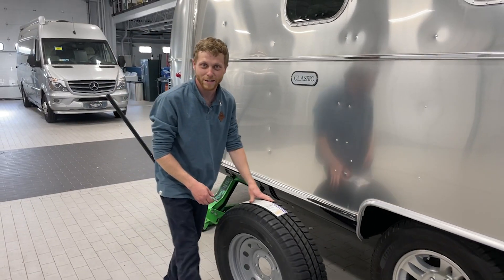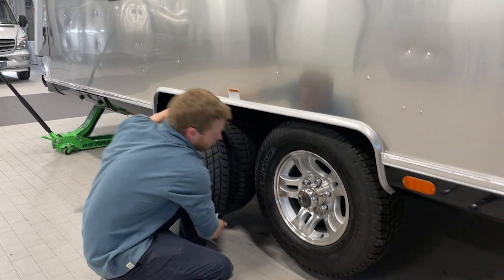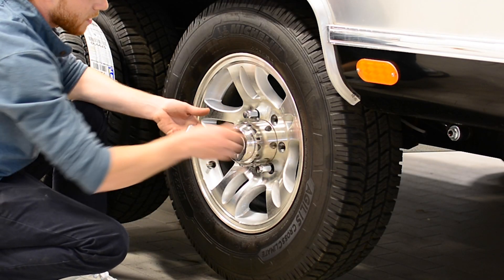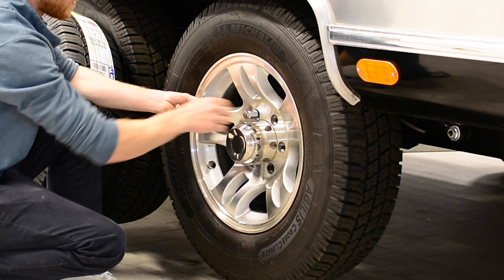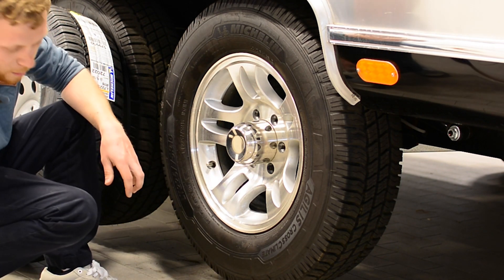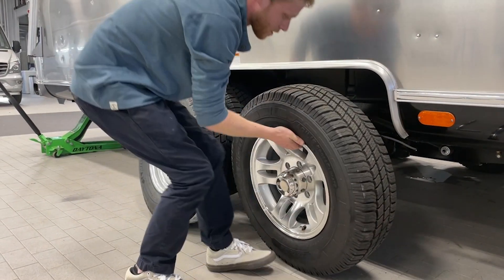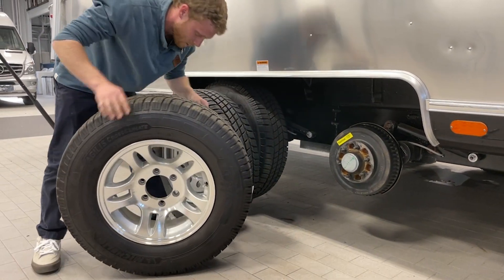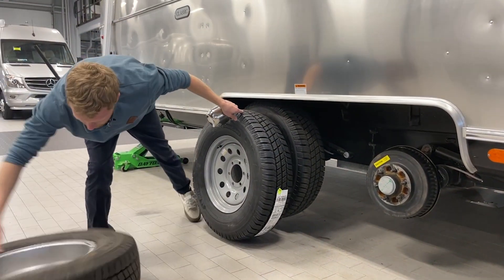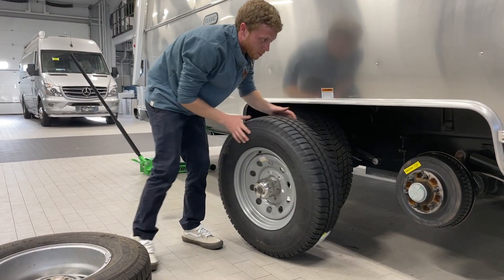Now we're ready to change our tire. We're going to come over here and pop our lug nuts off. You can actually check your tire pressure on your spare before you mount it — just make sure it's at the right pressure. Don't forget the center cap; you actually want to put this into the spare so you're not having to take your tire off again just to put that on.